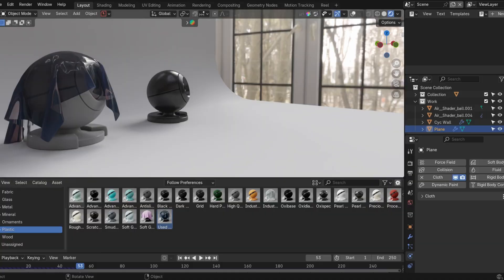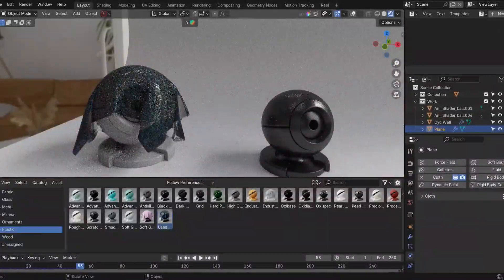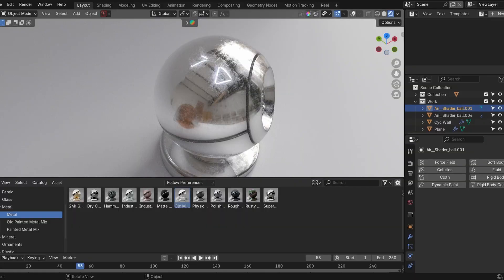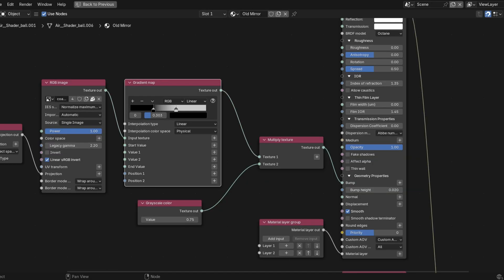The first thing I like to do when I get a material pack is see what they look like under different lighting conditions — especially once the light hits the reflection, what kind of imperfections are built in. These actually surprisingly have some really nice imperfections, and there are also clean versions if you don't want those.